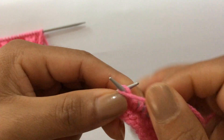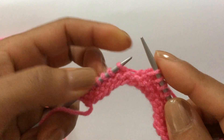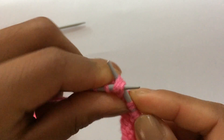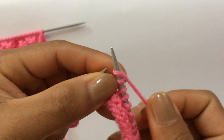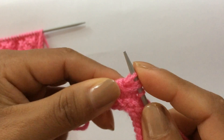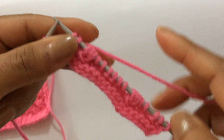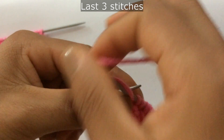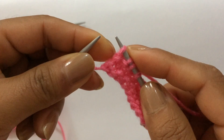Repeat that again: purl two, knit two, knit three together through the back loop and make three here, wrap the yarn around one, two, knit one more time — one, two, three — then knit two. After you finish all repeats, for the last three stitches purl two and knit your edge stitch on the right side to get a smooth edge.